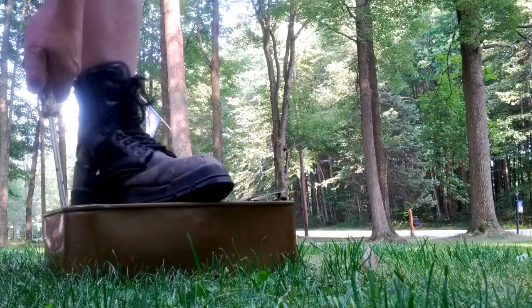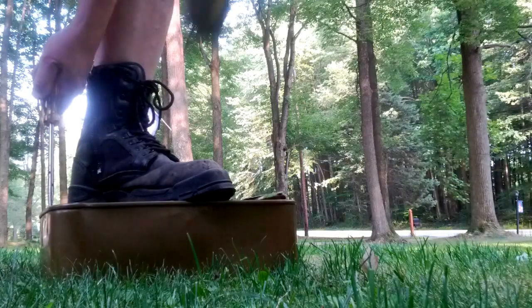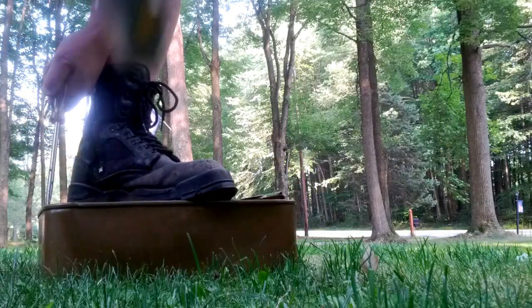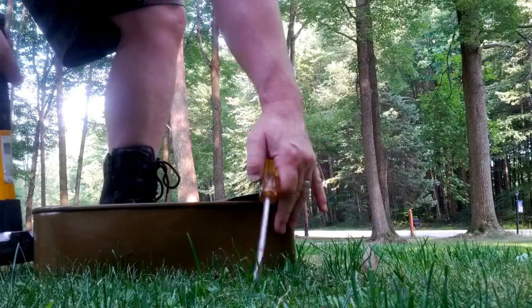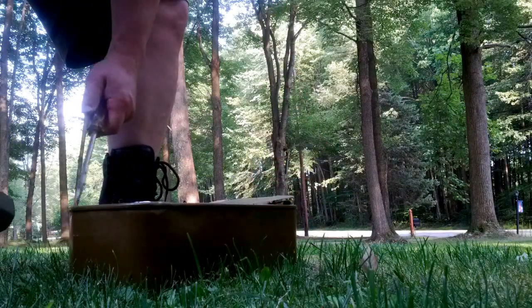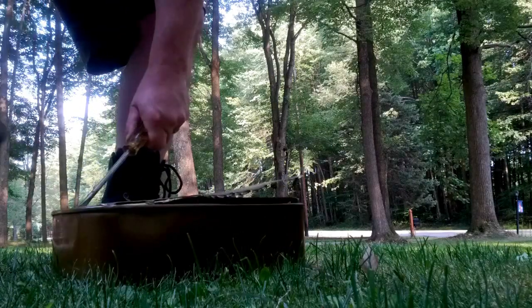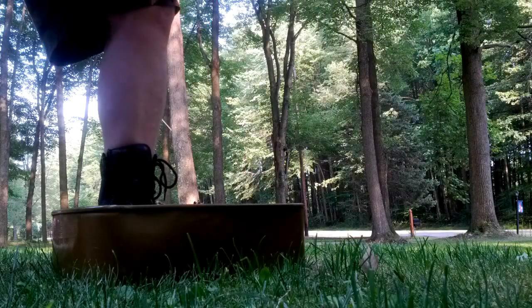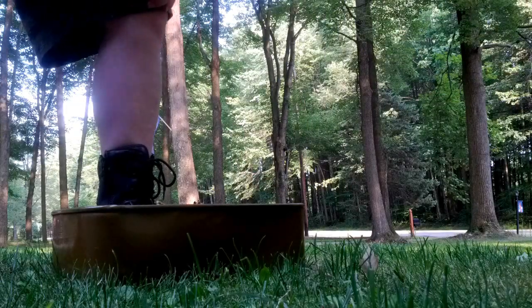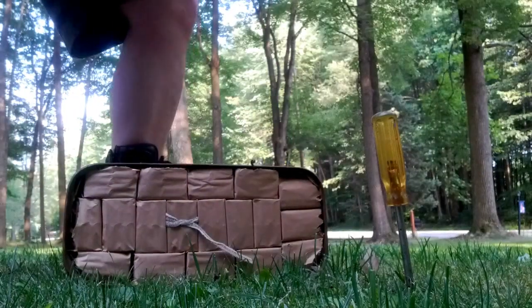We're going to keep your ankles out of it. All right, winner winner chicken dinner — there you go.